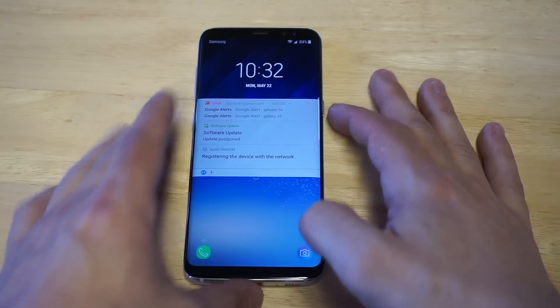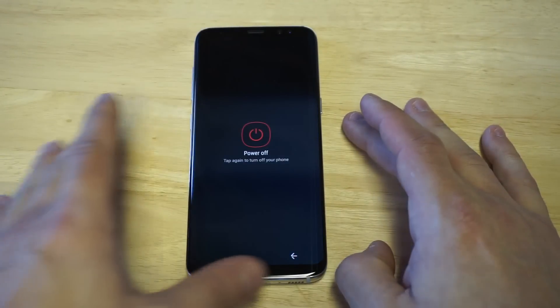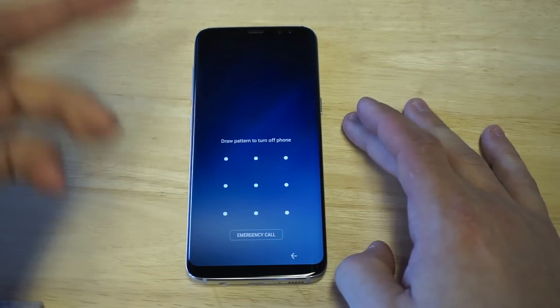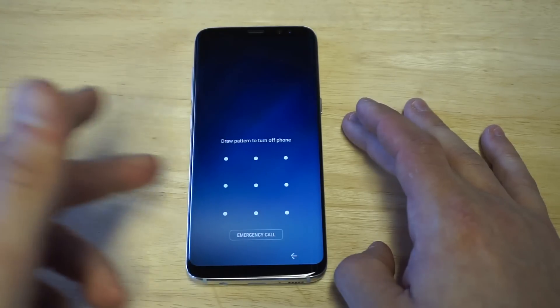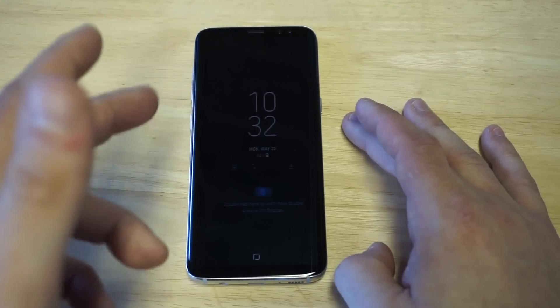I'll show you why it's tricky. Normally you'd have to power off your phone, but watch what happens when you click power off. If you guys have any kind of password protection on this phone, you'd have to enter it again in order to turn off the phone.